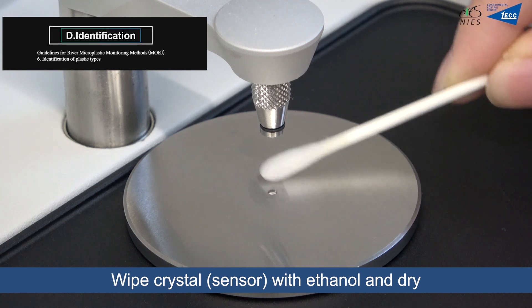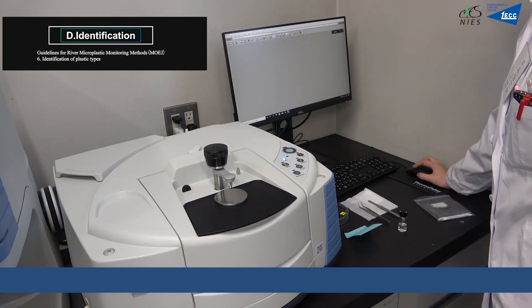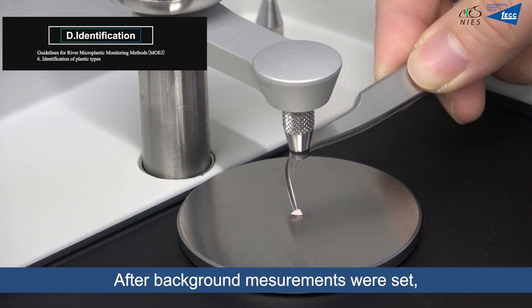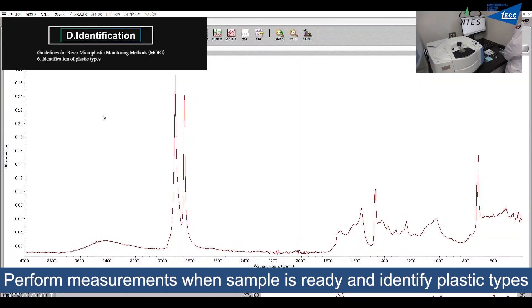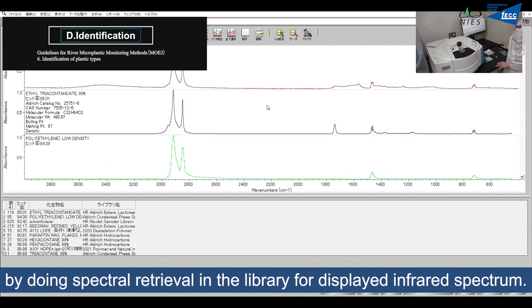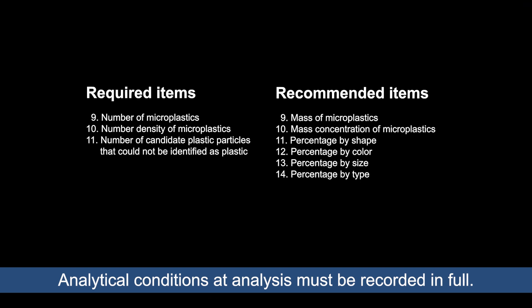Wipe the crystal with ethanol and allow it to dry sufficiently before performing FTIR analysis. Configure the measurement conditions and perform background measurements. After background measurements are set, clamp each sample to the crystal one by one. Perform measurements when the sample is ready and identify plastic types by conducting spectral retrieval in the library for the displayed infrared spectrum. Record and save the data. Analytical conditions at the time of analysis must be recorded in full.